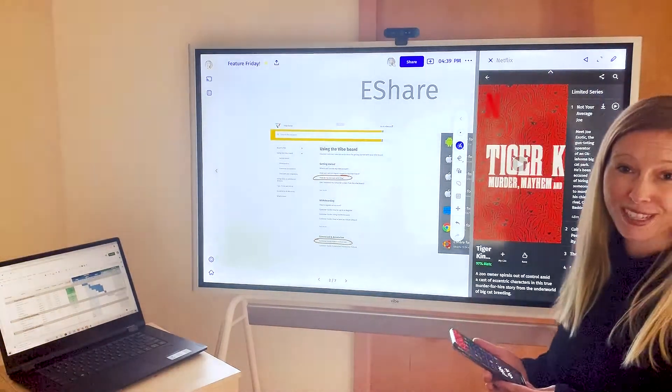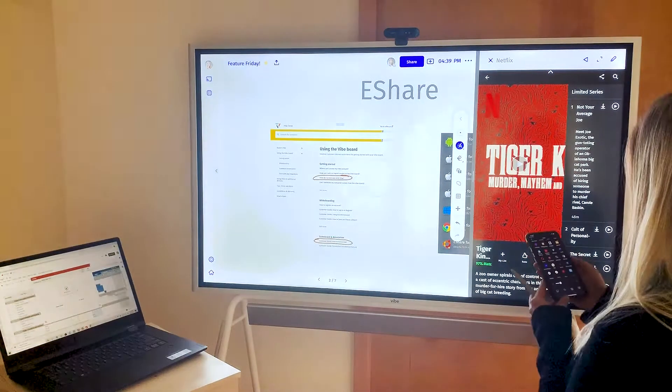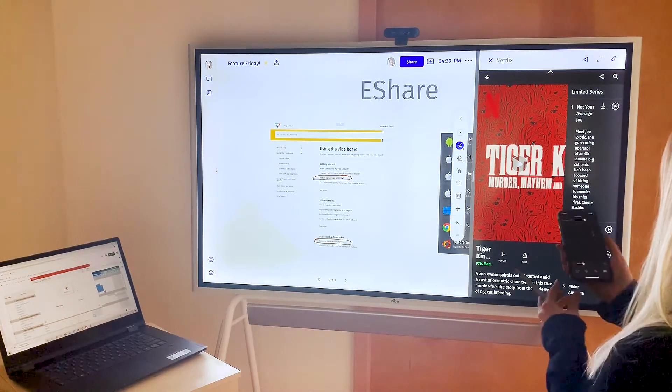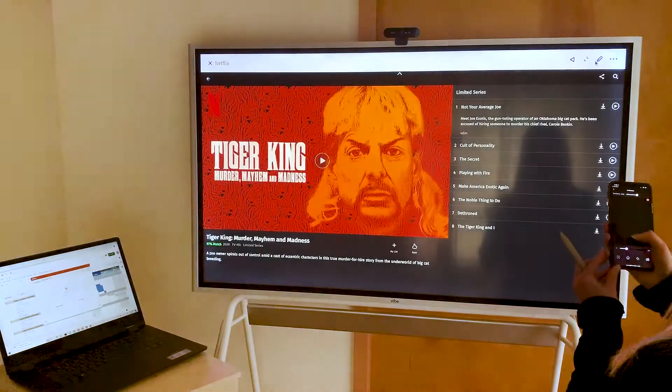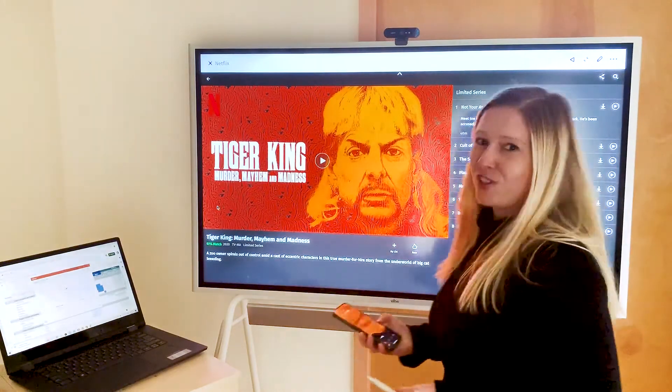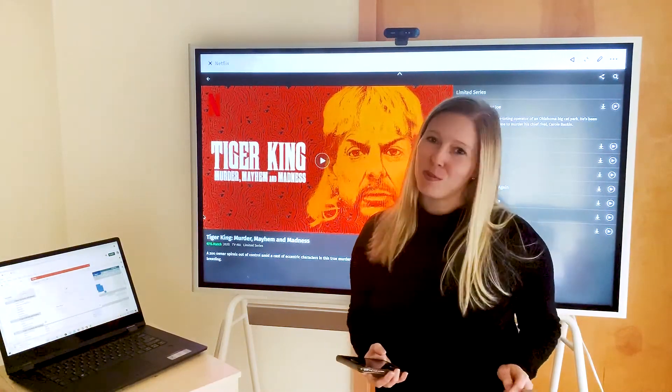For instance, if I want to watch Netflix and I'm sitting on my couch, I can open up Netflix and use the remote or the keyboard to bring something up full screen and watch it right up here on the big screen. So that's it for Vibe Feature Friday. Thanks so much for joining and hope you have a great weekend.